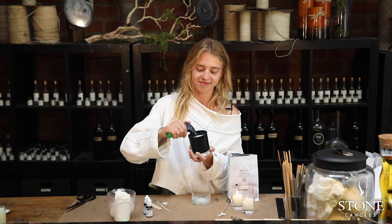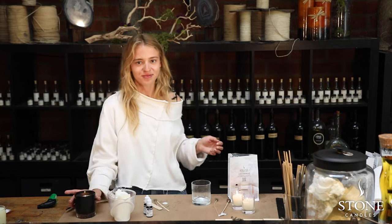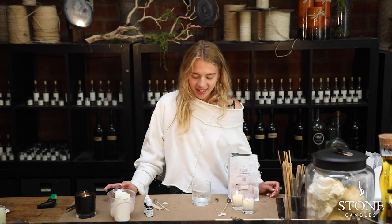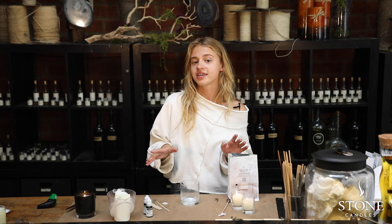This way you're not going to be in a cloud of smoke, and you're going to use your candle much longer. You can find the instructions on the bottom of the label, but now we're going to move to the wick part.